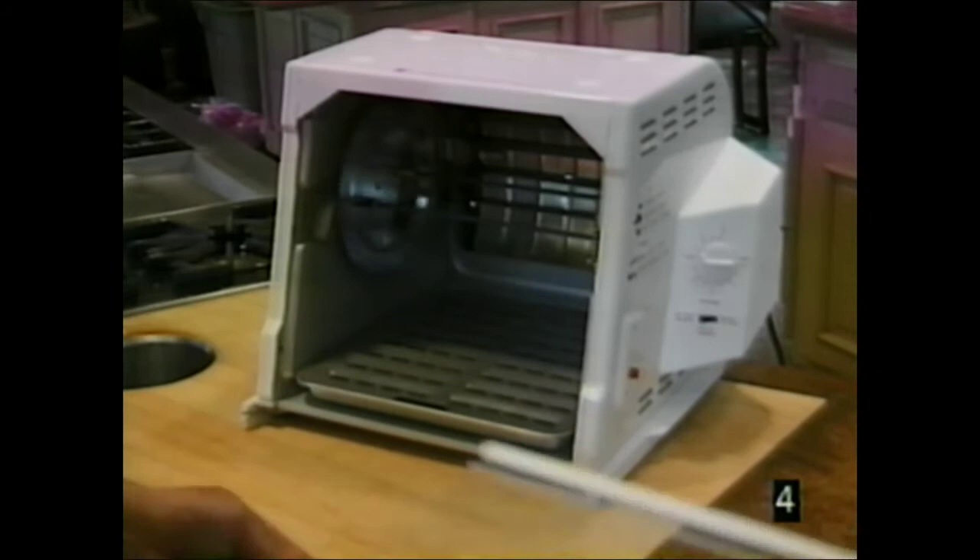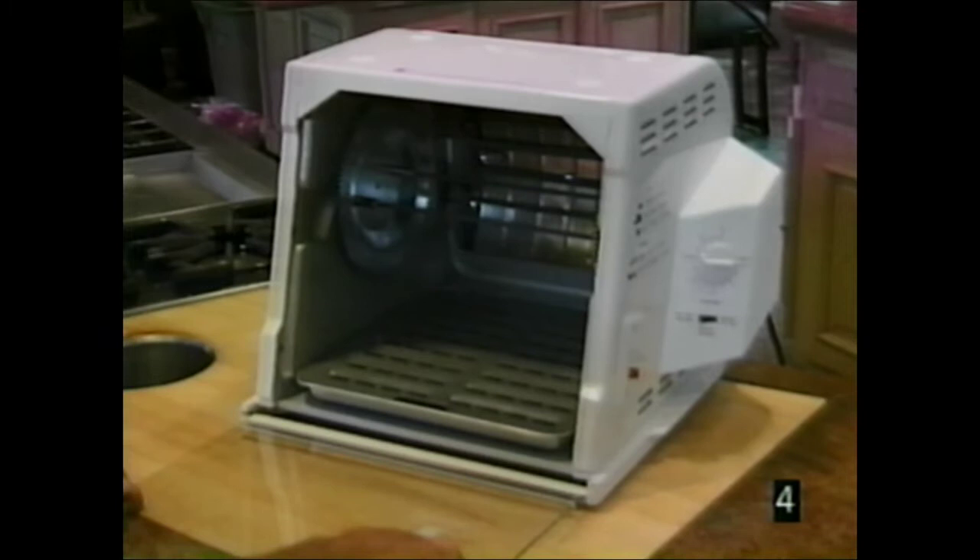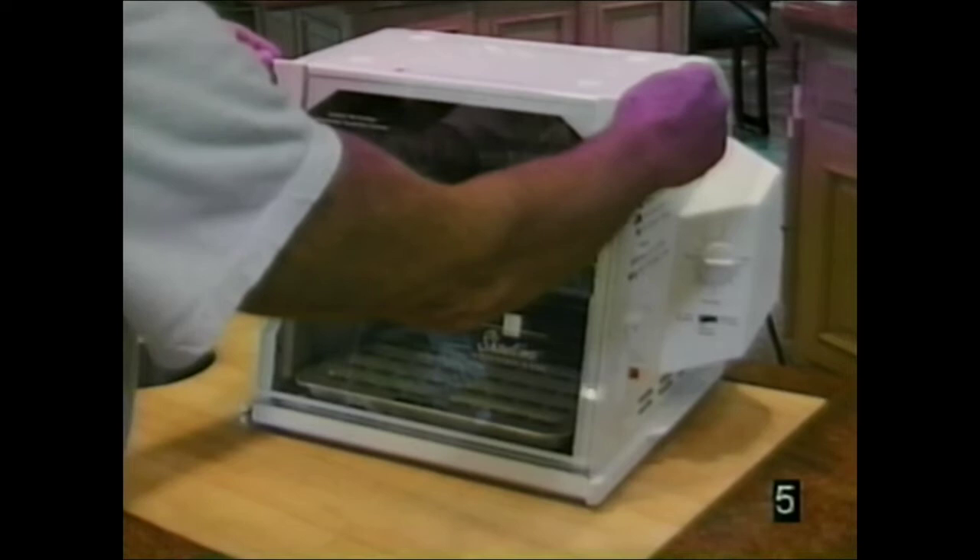To attach the door on the front, first put the pin in the right side. Then gently lift up and insert the pin in the left side and let it down. That's all you do to put the door in place. It easily removes for cleaning.